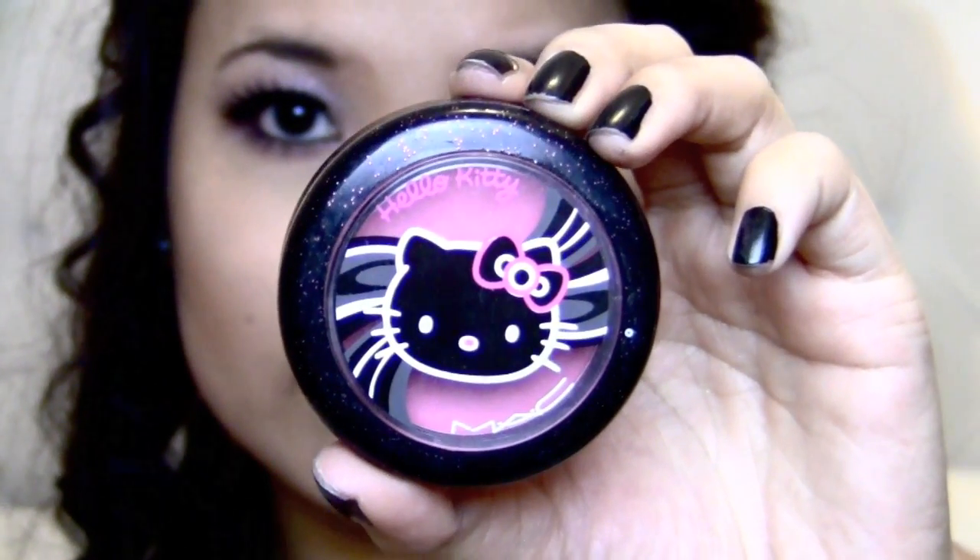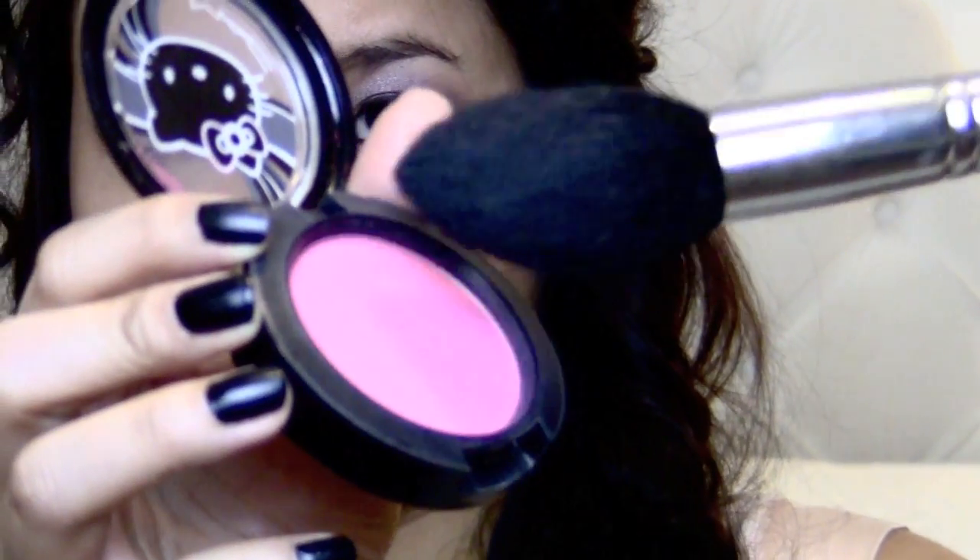Now taking a bright pink blush, I'm going to apply it directly diagonally upwards. And also sometimes I like to drag the color down from my cheekbones.